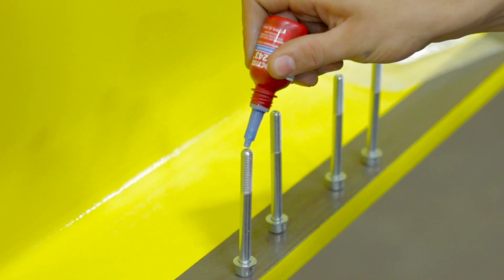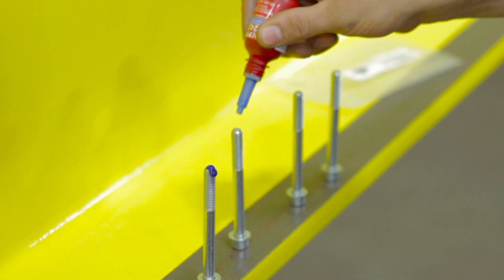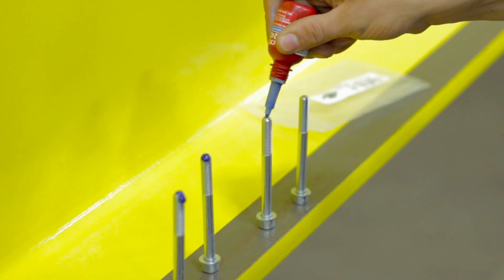To ensure the bolts provided stay secure, we put a drop of blue Loctite on the end of each one. This keeps the bolt from coming loose.